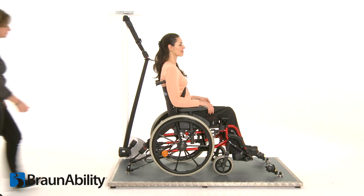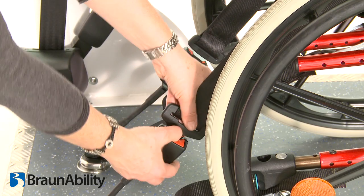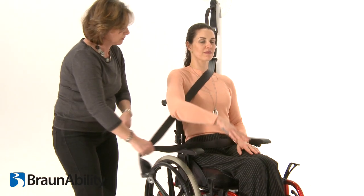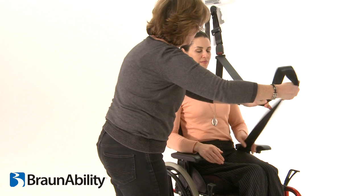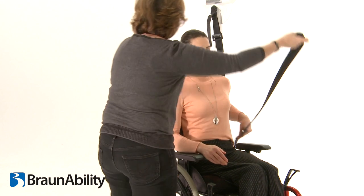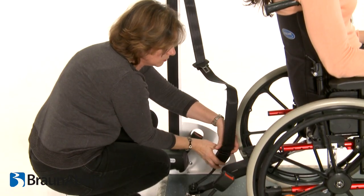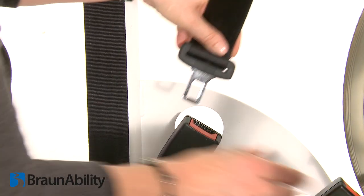To remove the passenger restraint, unfasten the tongues from the stalks and remove the occupant restraint. Let the webbing retract back into the housing. Fit the fixed tongue into the tang buckle to keep the occupant restraint tidy.